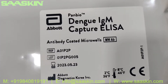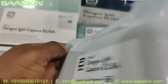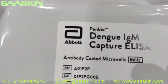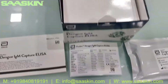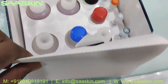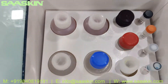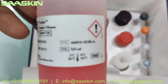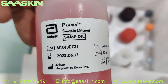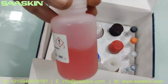You have the antibody coated microwells plate. Let me go one by one through the different liquids. Here you have the sample diluent — this is 50 ml, this is how it looks like.